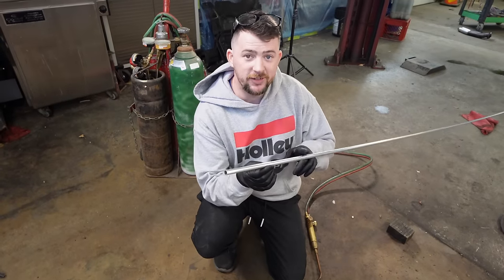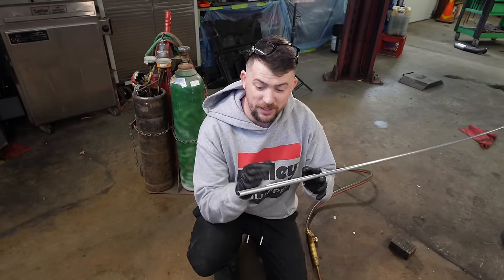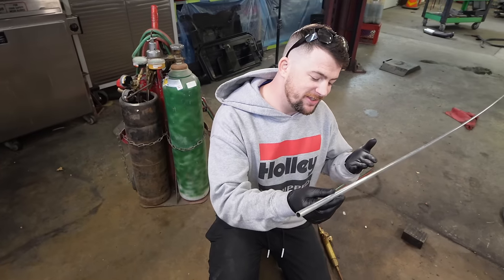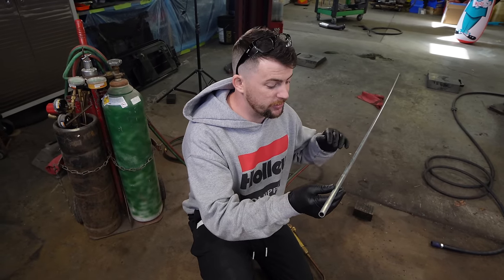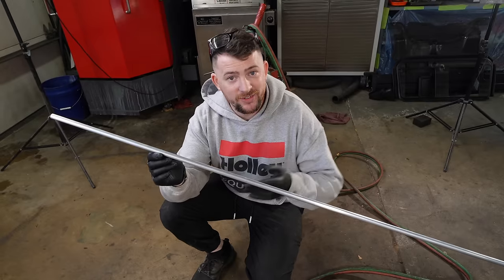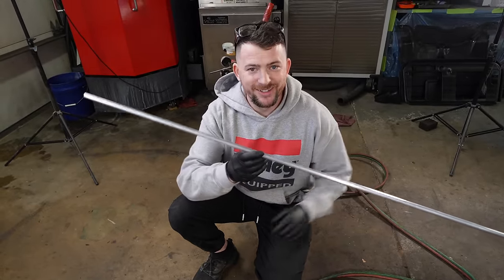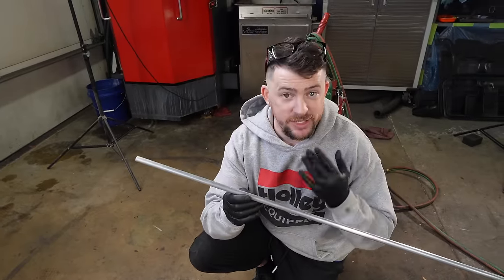This is 6061 T6 aluminum — T6 is the tempering. Basically, this is not bendable as-is. If I tried to bend it, it would crack, split, or kink. We were only able to get 6061 T6 locally, so we're going to have to make lemonade with rocks. To make this tubing bendable, I'm going to have to do what's called annealing.